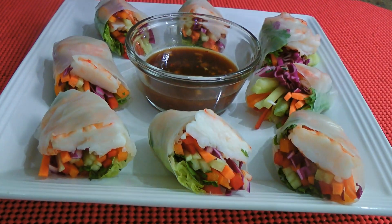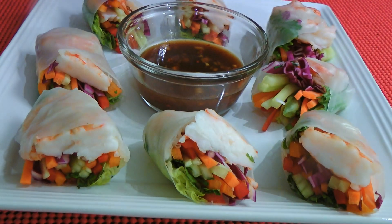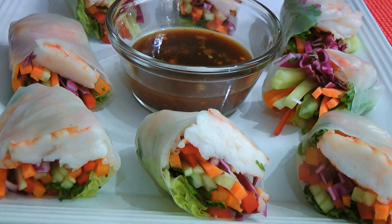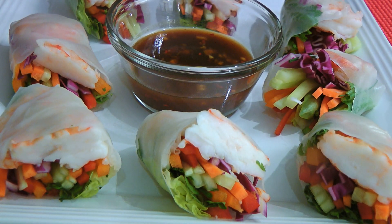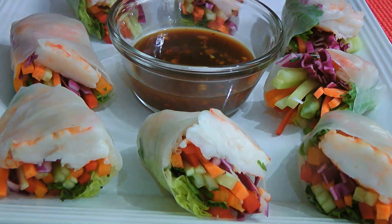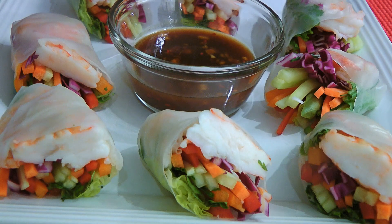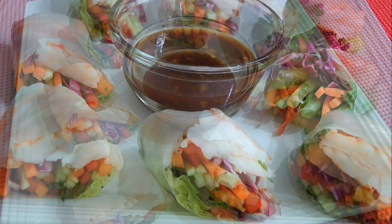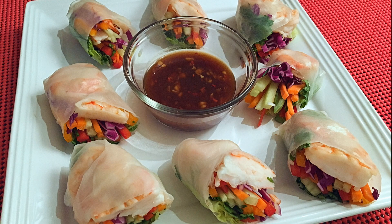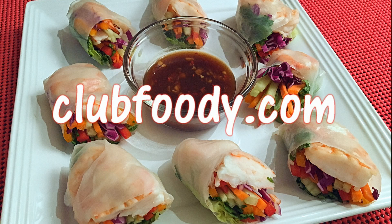And my friends, this is how you make Vietnamese Summer Rolls! This delicious Asian finger food is the perfect appetizer or light course to have this summer. With a sweet and spicy dipping sauce, it is a flavorful meal to share with friends and family. Very easy to make, this recipe is healthy, light and refreshing! I hope you give it a try soon, and be sure to visit clubfoody.com for ingredient amounts and more info! Until next time my friends — Bon Appétit!